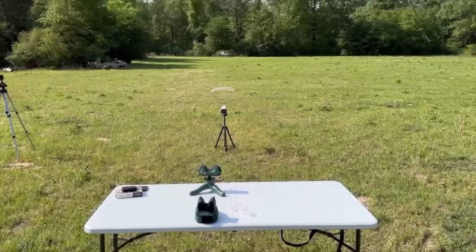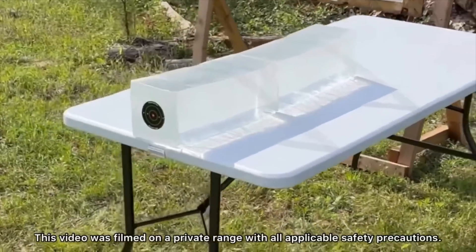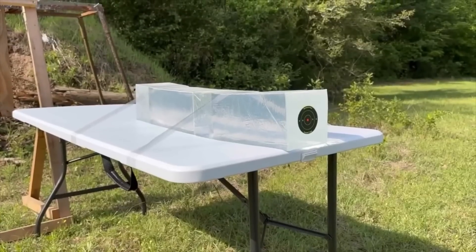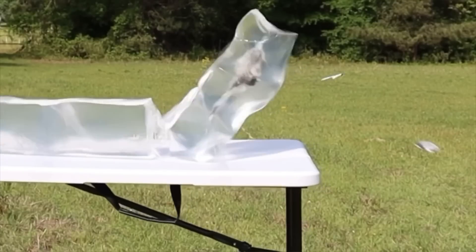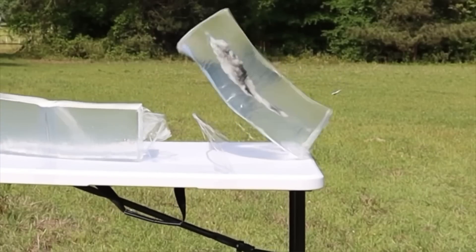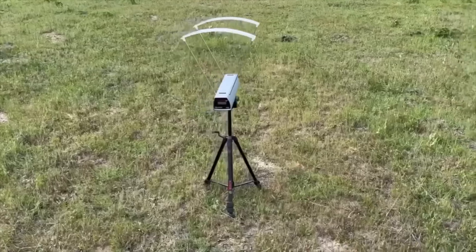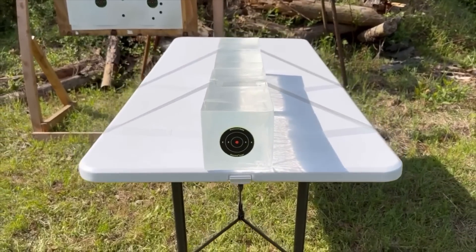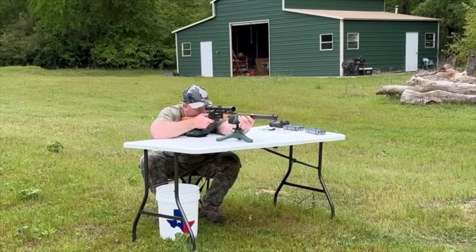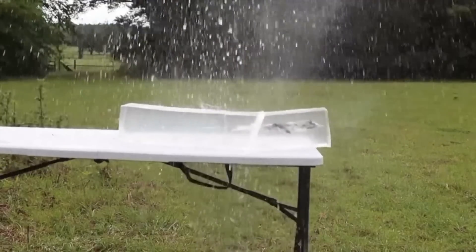We'll be taking 3 shots from 100 yards, firing into 10% ballistics gel calibrated to meet the FBI's ballistics testing protocol. While ballistics gel isn't an exact proxy for big game, it does provide a repeatable medium to test various bullets against each other. After the shots we'll examine bullet expansion, weight retention, penetration, and velocity. The ballistics gel in this video has been sourced from Clear Ballistics — link in the description. So let's go ahead and shoot it.